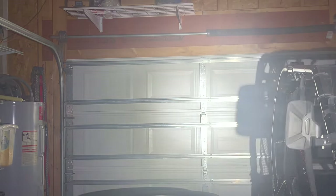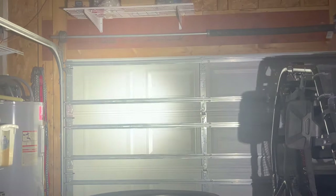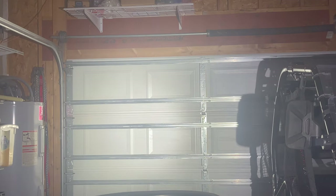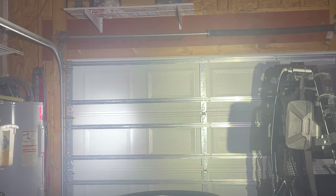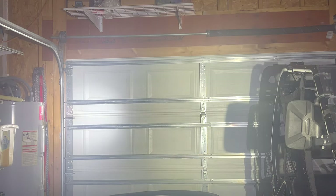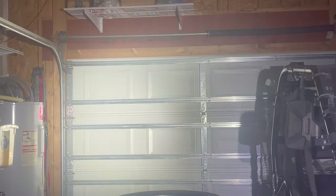I decided to also bring out the Streamlight TLR-1 HL for comparison. This is actually a pistol light from Streamlight. It doesn't have a wider overall beam — it has a good bit of spillover but the hotspot is not as well defined and is pretty wide. Bringing in the Valhalla Tactical, the reach on the Valhalla is pretty impressive compared to the Streamlight. I wish I had a rifle light from Streamlight that was comparable. There's really no comparison as far as throw, and you can see it's quite a bit brighter — Valhalla over the Streamlight.